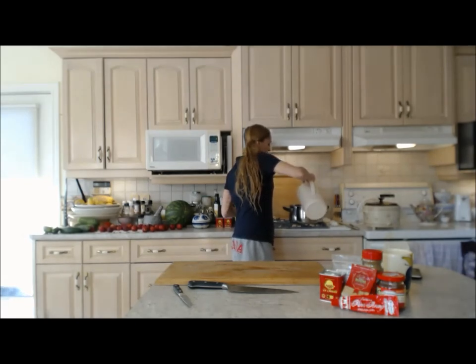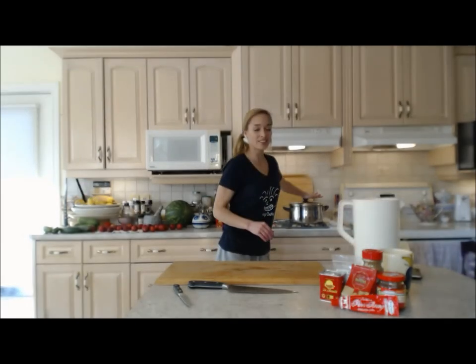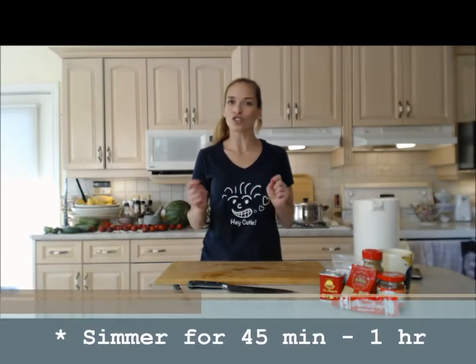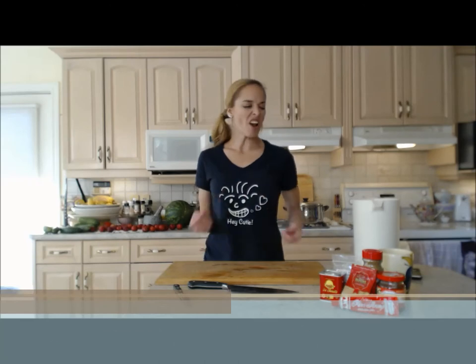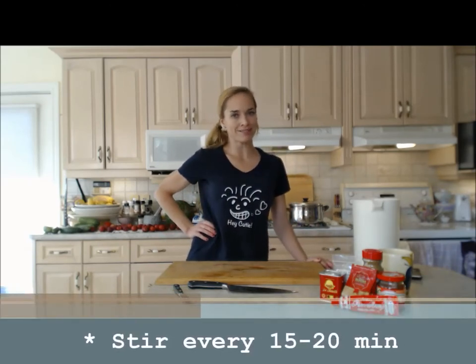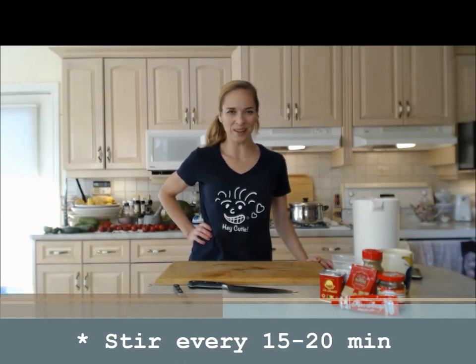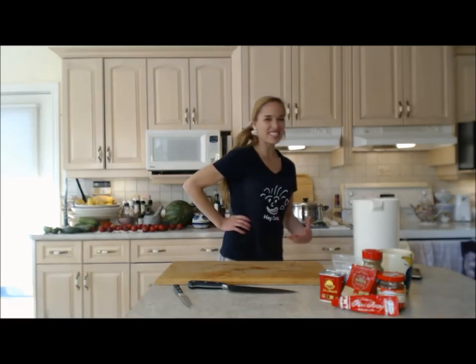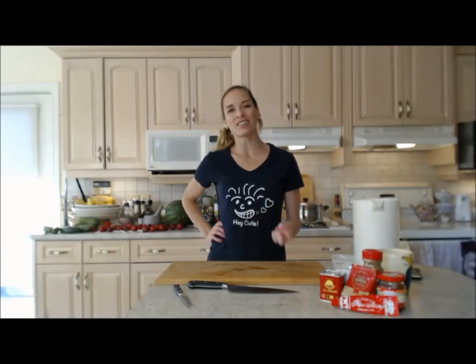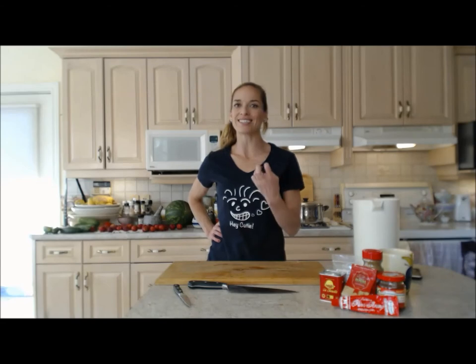Now I'm just gonna add water to cover the meat, maybe just a little bit more, put the lid on, wait for it to come up to a boil, then turn it down to a simmer. About every 15 to 20 minutes we'll come in and stir it just to make sure everything's happy. That's gonna take about another 45 to 50 minutes, up to an hour — let that beef really stew and simmer to get it nice and tender and falling apart.